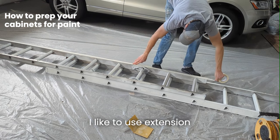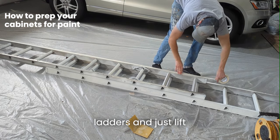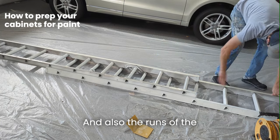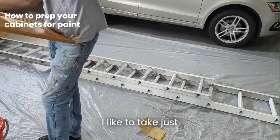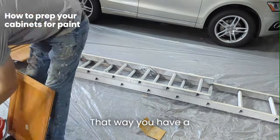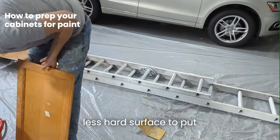I like to use extension ladders and just lift them off the ground just enough so there's not gonna be junk flying into them. On the rungs of the ladders I like to take regular masking tape and run it along the edges — that way you have a nice clean, less hard surface to set the doors on.